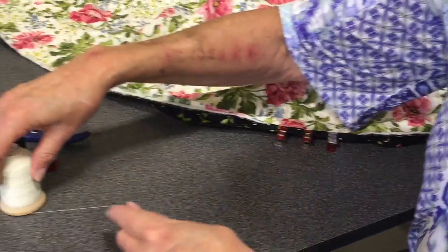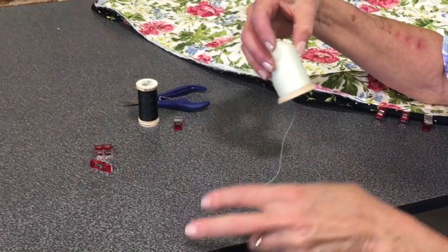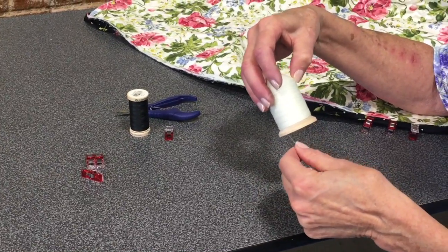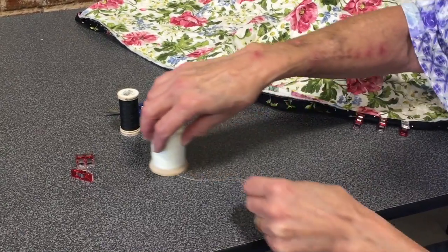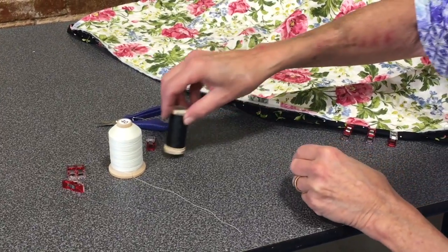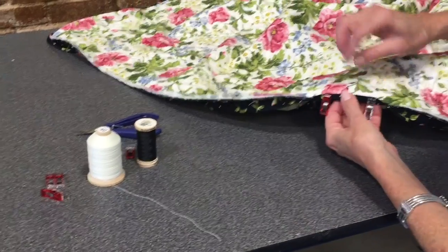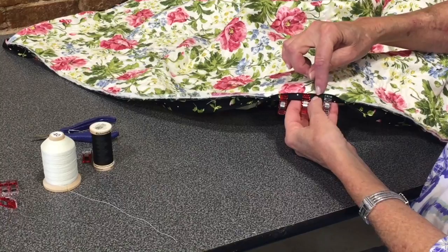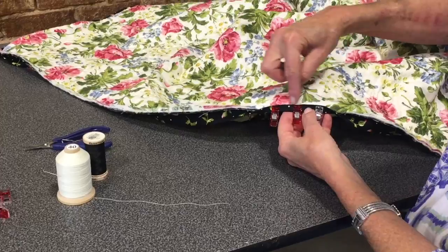I'm showing you two different kinds of hand quilting thread here, but both of them are a glazed thread. By glazed I mean that it's very, very strong and it's smooth — it's very silky. This is what I would normally put on this quilt — black so that it would not show — but I'm going to show you the white because I want you to see that you can actually hide that whole thread underneath here.